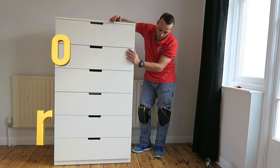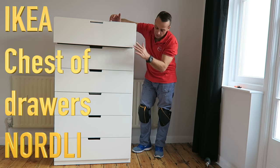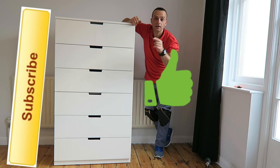Hi guys, I am going to show you today how to assemble a two-door drawer. I have six drawers — this is basically two units joined together. Hope you enjoyed the video. If yes, thumbs up, subscribe to my channel — and let's do the job now.